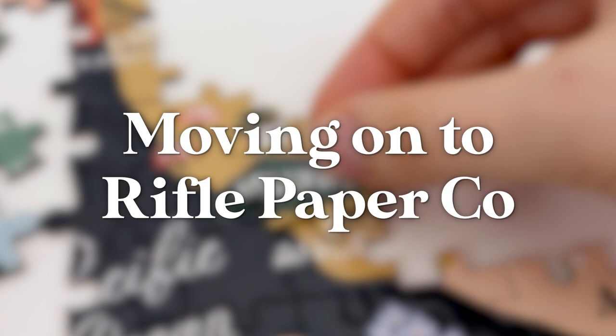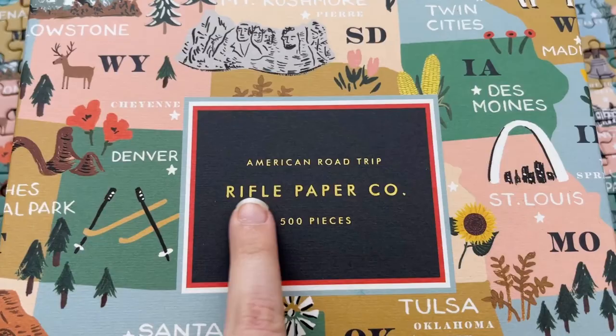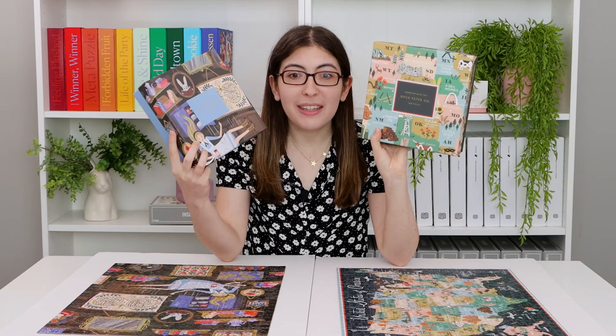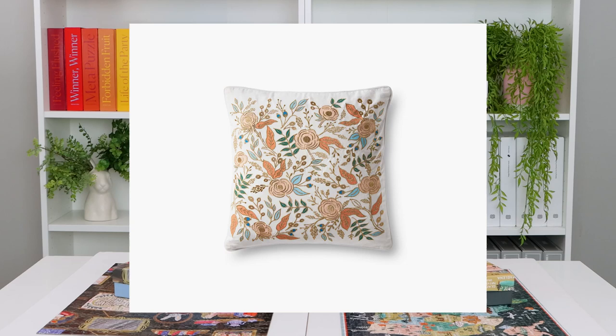The next puzzles are actually the only ones that were not gifted to me in this video. These are from Rifle Paper Co, and I got them because they were on sale — I managed to get two puzzles for less than the price of one not-on-sale puzzle. The thing with companies like Rifle Paper Co is that they make so many different products from pillows to rugs to shoes to clothing to office supplies that you can never really be sure that each individual item is going to be high quality. But I am happy to report that I love their puzzles — definitely Karen Puzzles approved.